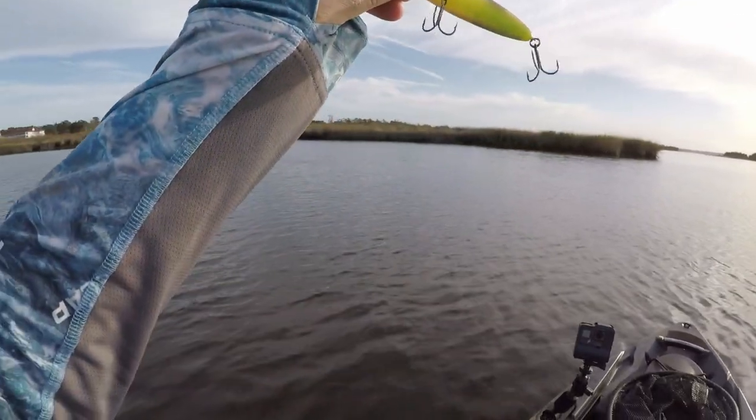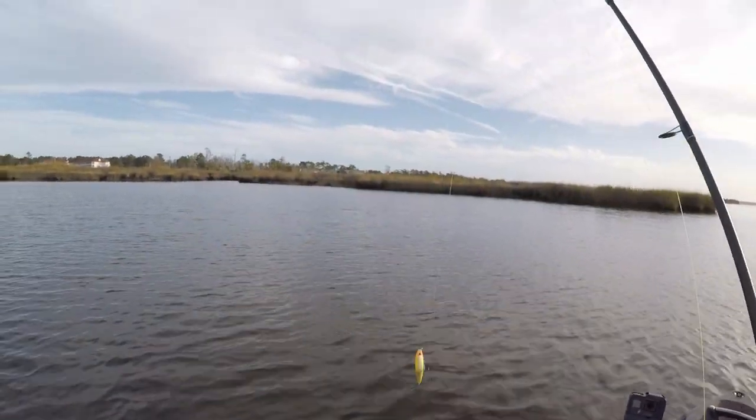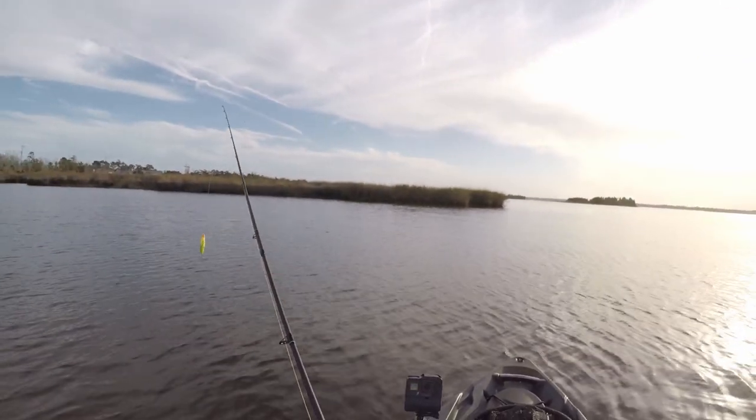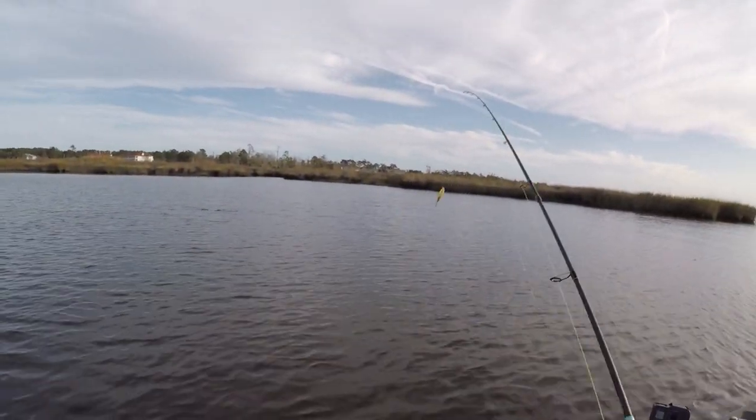Alright y'all, I put top water back on. I think I did it just in the nick of time because I'm seeing fish.